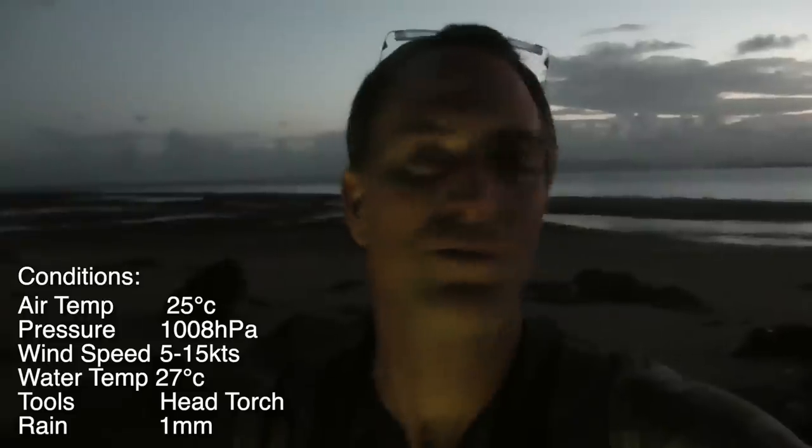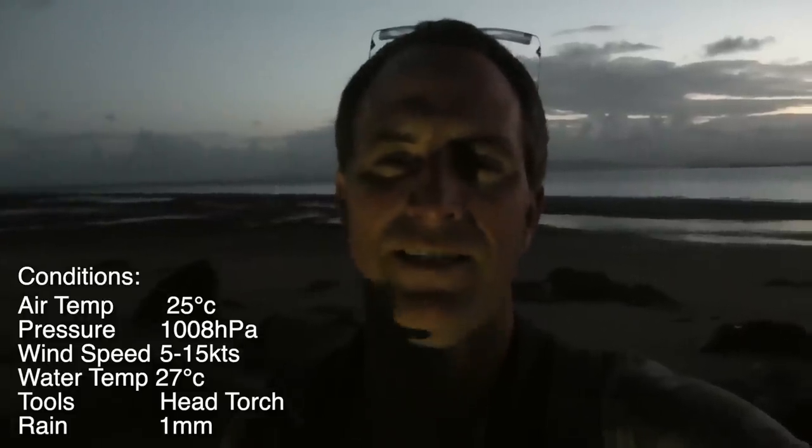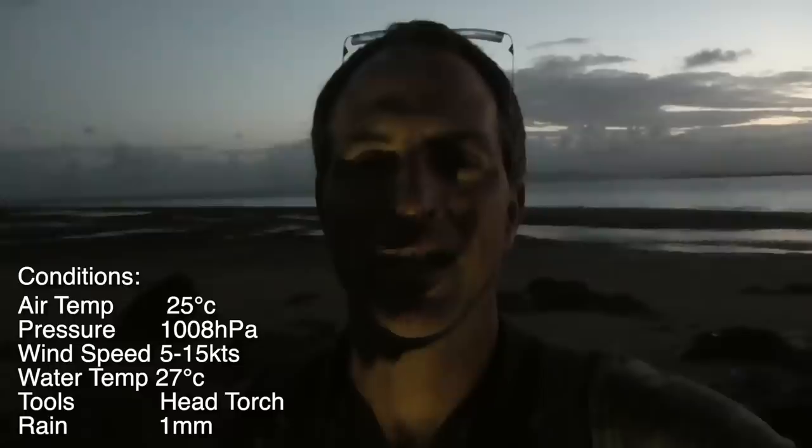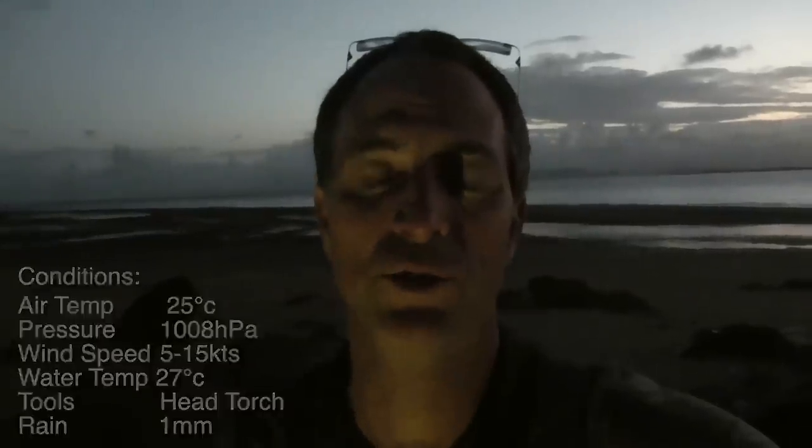Hey everyone, it's Andy from Andy's Fishing. We're down on the beach. It's been really windy for weeks, raining, the tides are big, and I'm going to try a different approach. We're going to catch some shrimp. I'm going to do a lemon butter garlic recipe. And I found out a couple of interesting facts and found a new technique. We're going to catch these shrimp by hand - nothing but my hands. That's going to be cool.